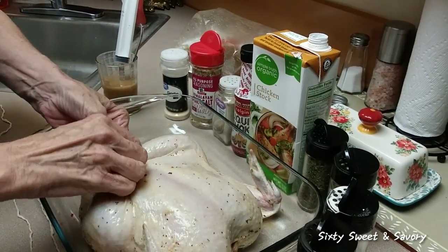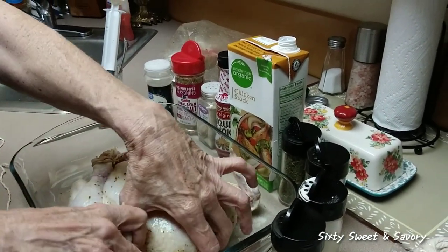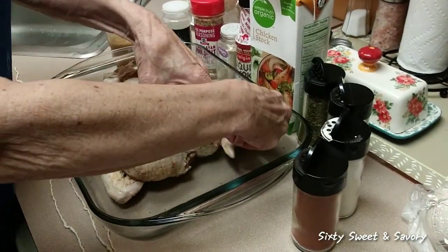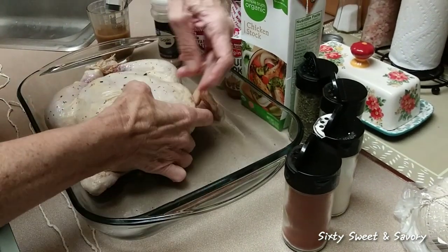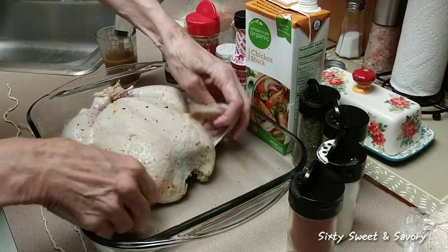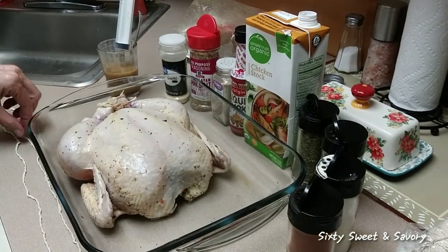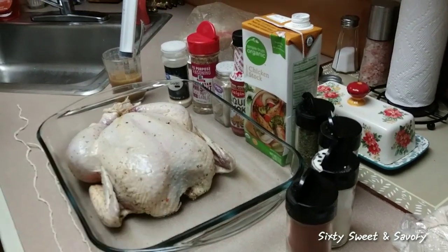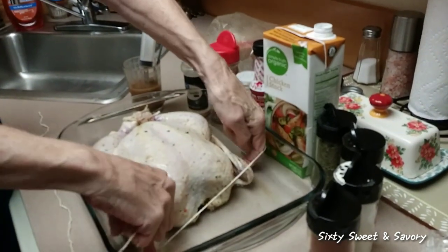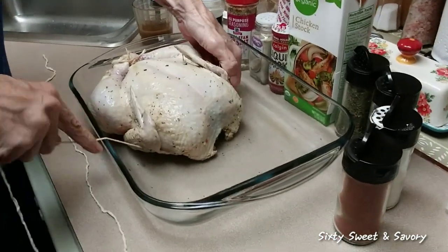I think I have those feet good and tight. If you have a little extra string, don't worry about that — that can be taken care of later. I'm going to tuck these wings back behind the body of the bird — just kind of tuck them in right there — and I'm going to pick my longest string. This is food-quality rope, or string, or twine — whatever you want to call it.